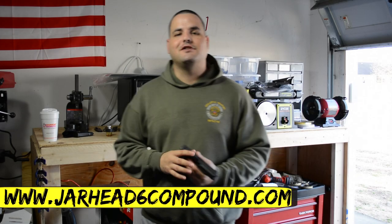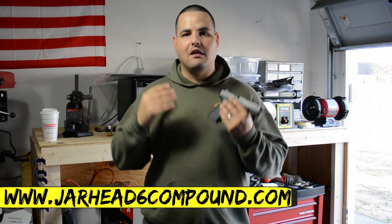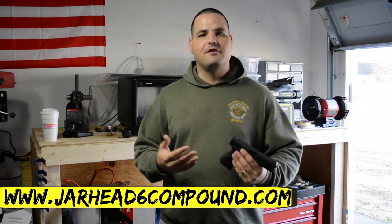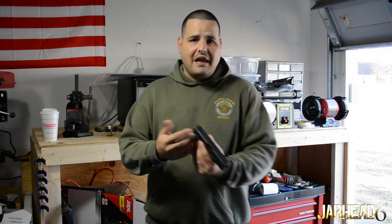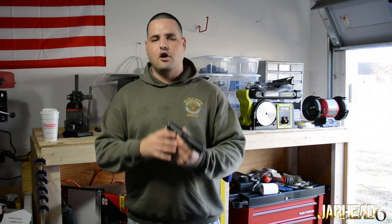All right guys, JoeR6. Welcome back to the channel. One of the good things about YouTube is that you can learn a lot. YouTube and platforms like this give you the ability to subscribe to channels that do training and learn. Nothing wrong with that — that's just a way to learn. But nothing replaces formal training.